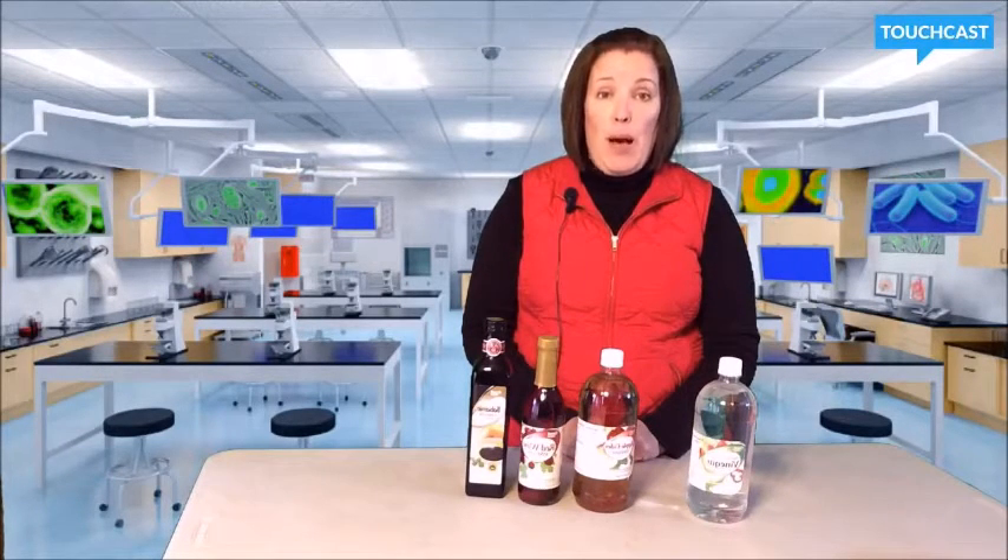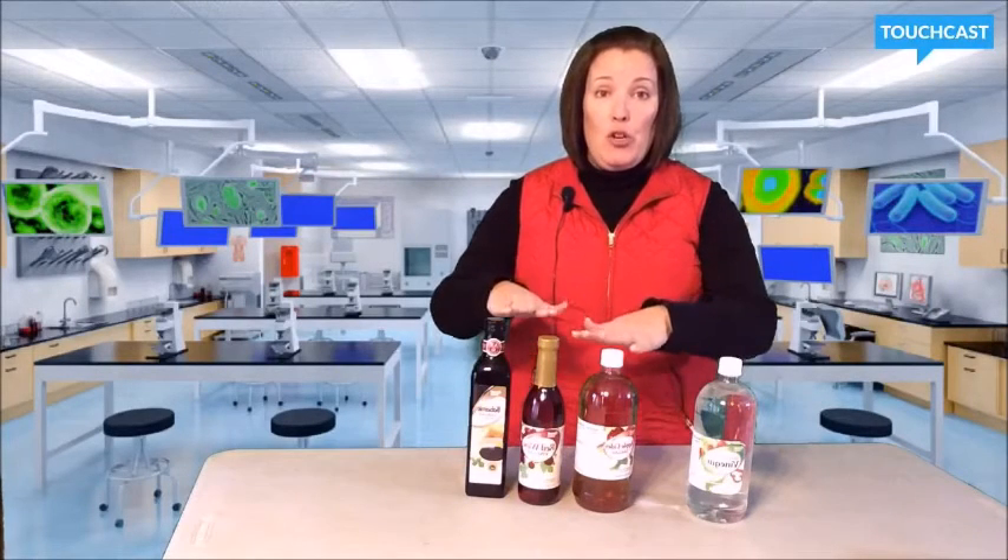I did some simple research and found that when you mix baking soda and vinegar you get a gas called carbon dioxide, which causes the balloon to blow up. My hypothesis is that by changing the type of vinegar you will get a change to the amount of gas produced. I think I will have less gas produced since these vinegars I'll be using are mixed with other ingredients.